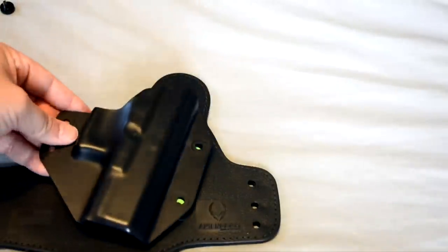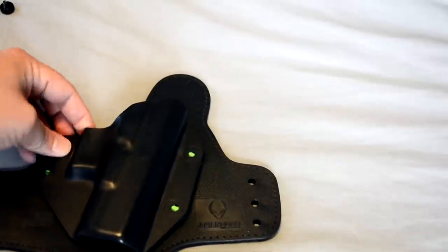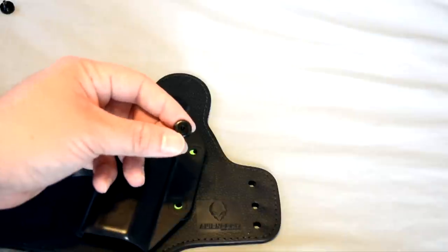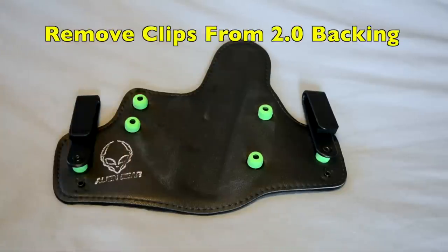Take your shell, line them up, and wrench it down with your provided screws. Once you have your shell on, up next are the belt clips.